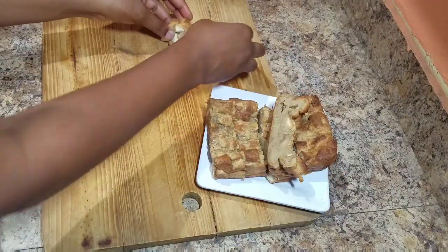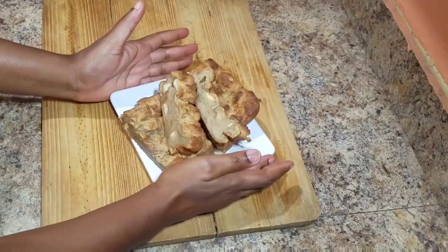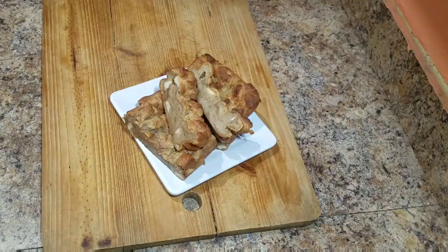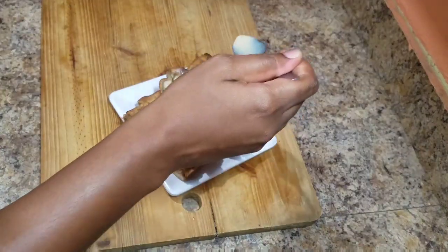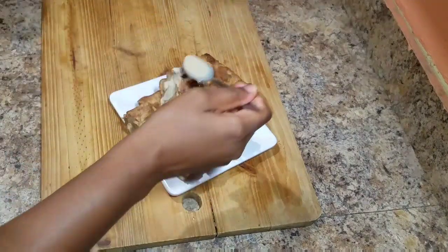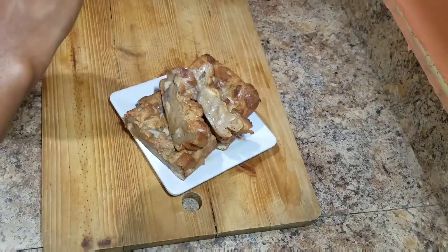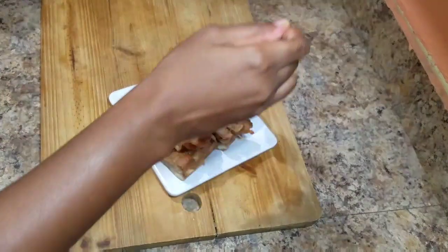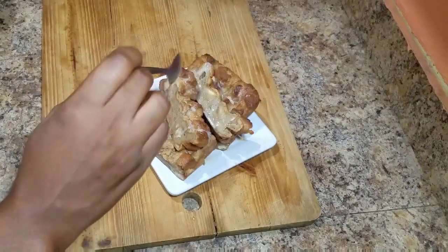You can always check the description box for all of the recipes used today, and let me know what you think in the comment section about this awesome recipe. I hope you guys enjoy this one — go ahead and subscribe, turn on your post notification bell, and check out all of my other recipes. They're really easy and simple, just for you guys!